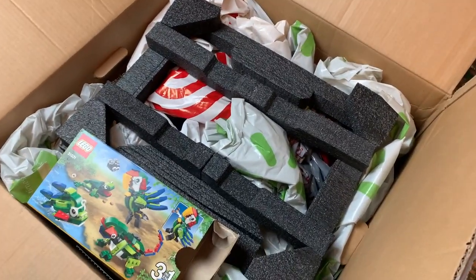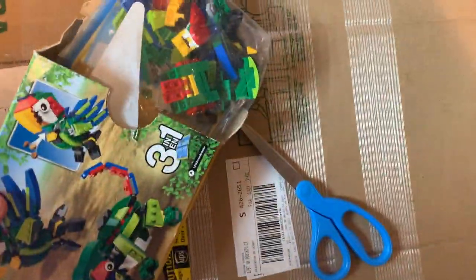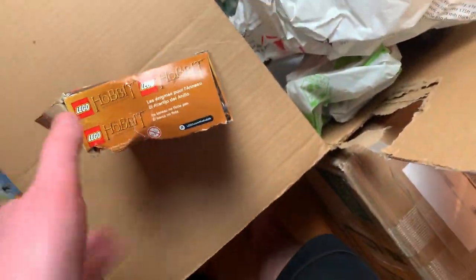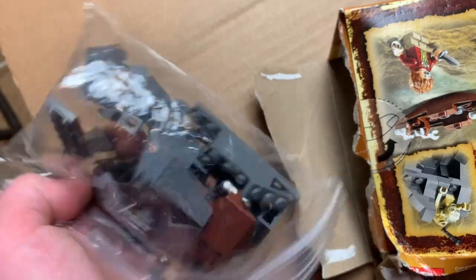I literally just opened this — you're seeing it for the first time just like me — and right off the bat I see a 3-in-1. I don't know how old this is; it looks like it's just been put back in the bag. An important disclaimer: this is a mixture of vintage and newer stuff, and a common theme will probably be that most of these sets are just pieced together.